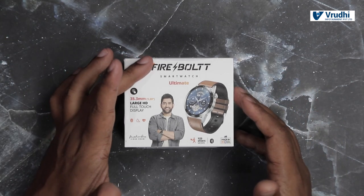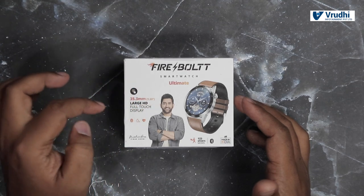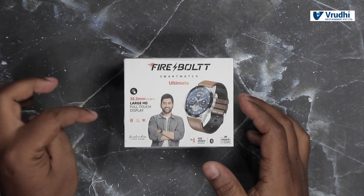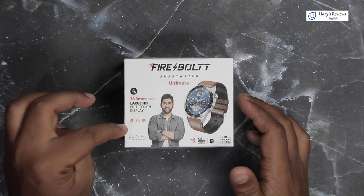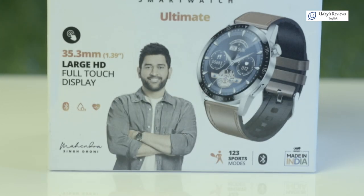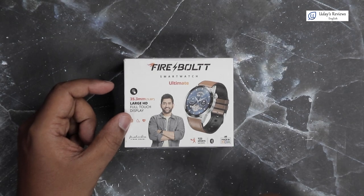On top of the box, it says Firebolt Smartwatch Ultimate. It has a 1.3 inch display — that is 35.3 mm — large HD screen, full touch display. It has Bluetooth, SPO2 monitor and heartbeat sensor. This is Mahindra Singh Dhoni's signature on it. It has 123 sports modes, Bluetooth, and a Made in India logo.